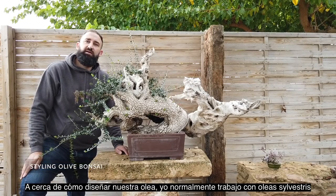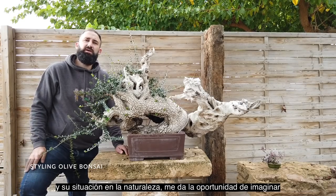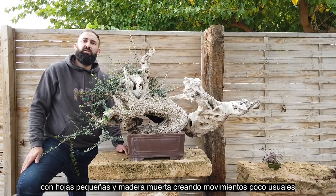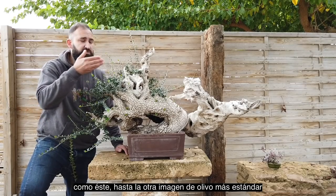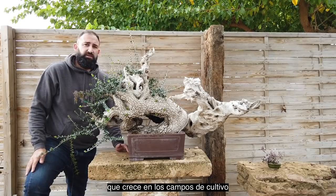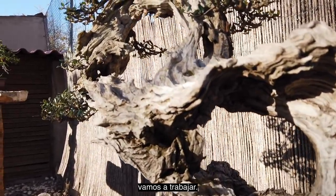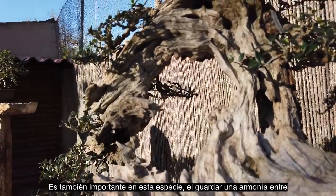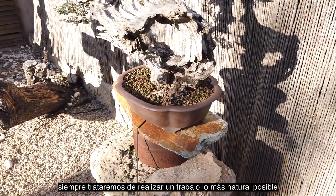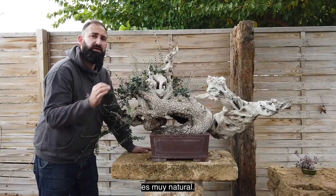About how to design our olea — I usually work with olea silvestris, and their condition in nature gives me the opportunity to imagine any possible design. From a tree with a very dramatic appearance, small leaves, and striking deadwood granting unusual movements like this one, to the other image of a standard olive tree growing in the fields. For me, both styles are correct — it just depends on the kind of tree we are going to work on. It's also important in this species to keep a harmony between the deadwood and the living part. We always try to keep the work as natural as possible, like this one — you can see the live vein and the deadwood are very natural.